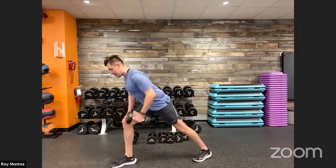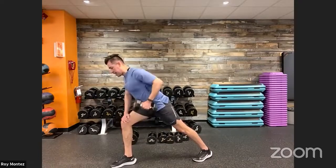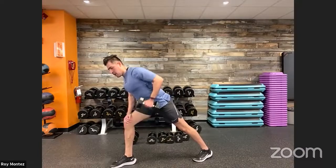Switch those leg placements, take that weight to the opposite arm. Nice flat back, hips stay square to the floor — it's almost like a long lunge. Five seconds, three, two, one.